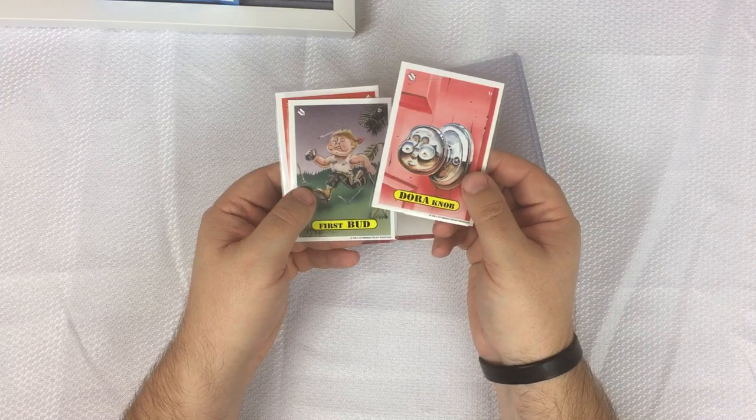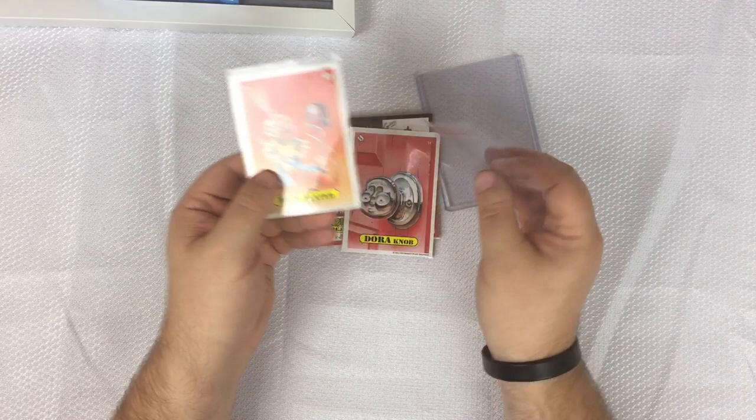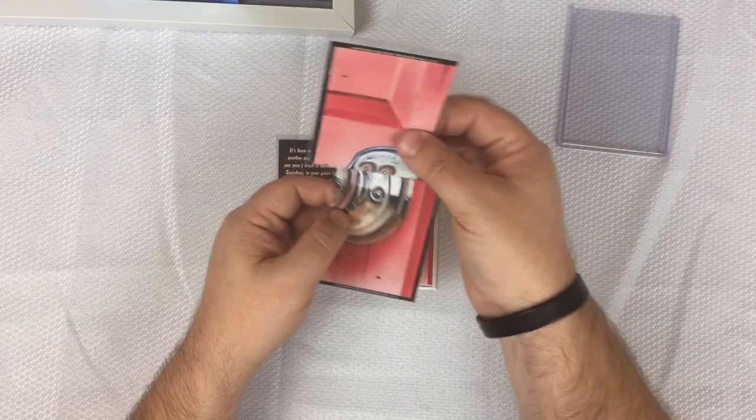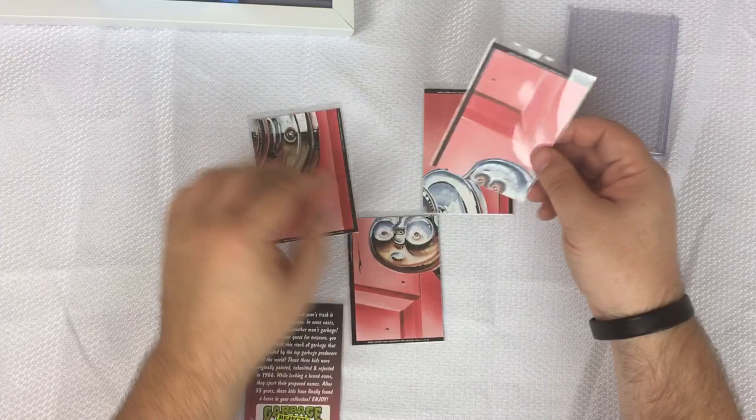So we have 'Dora Knob,' 'First Bud,' and 'Deflated.' And then basically you can put everything together on the back and it makes a bigger puzzle. You have Dora Knob on there as well.